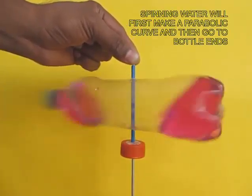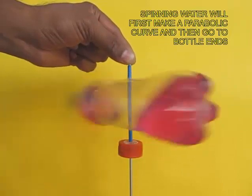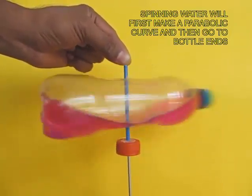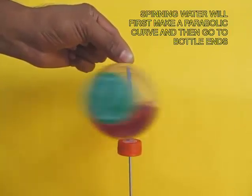Spinning the water will first make a parabola. You can see the parabola here, and then the water goes to both ends of the bottle.